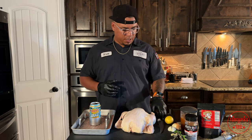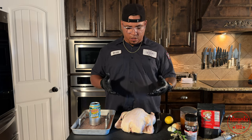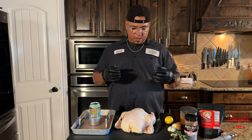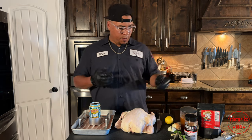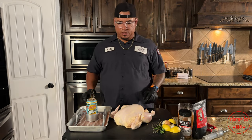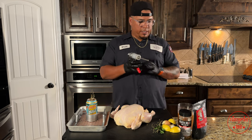Let's go ahead and get it prepped up. I already prepped this bird prior to this video — I cleaned it up and got some of the fat pockets out of there. Now we're going to go ahead and get it seasoned up. I've already got my injection mixed up; that's the first thing we want to do. So let's go ahead and get some injection going.